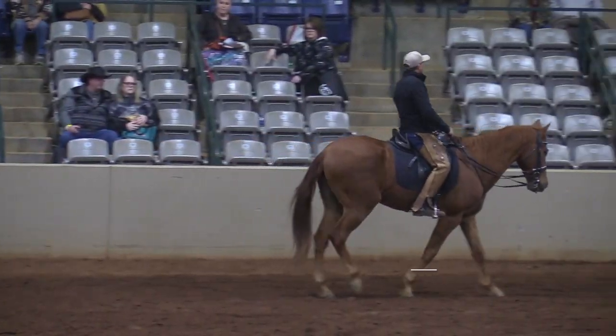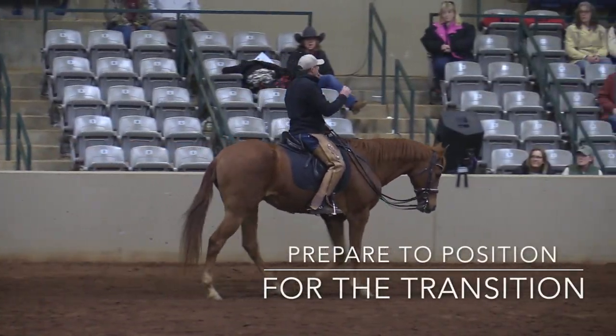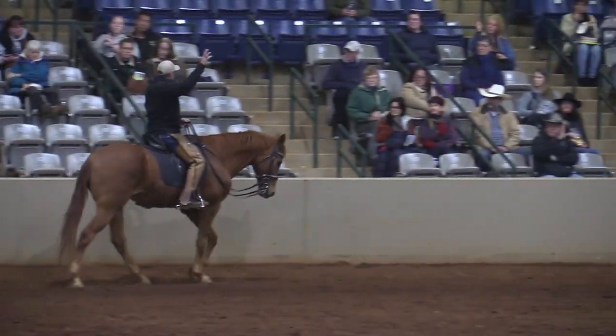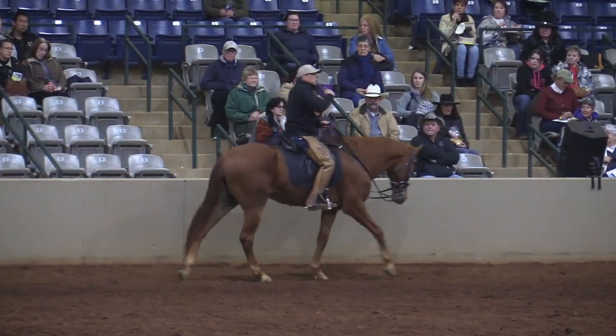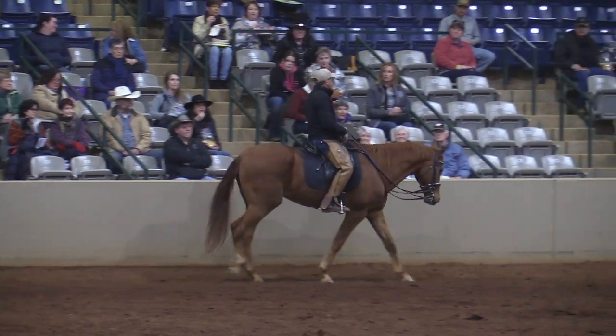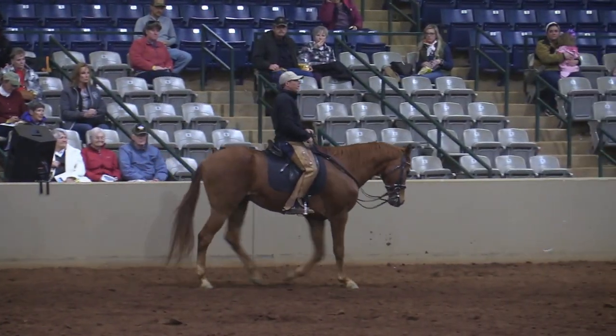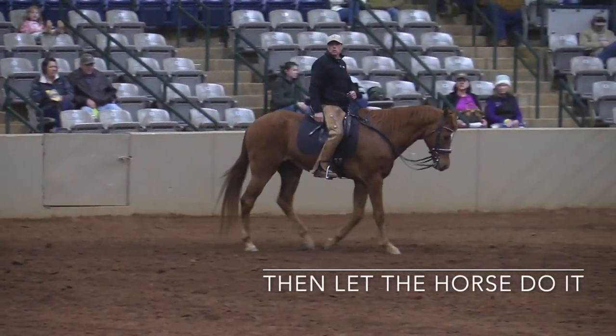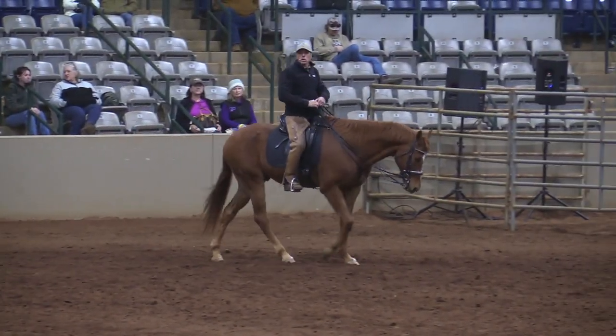There's a saying: prepare to position for the transition, and the transition takes care of itself. It means fix it up so well that you let the horse do it — let the horse make the change.